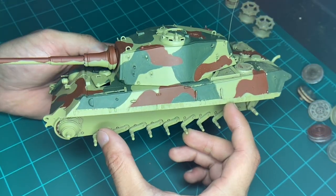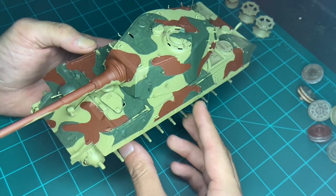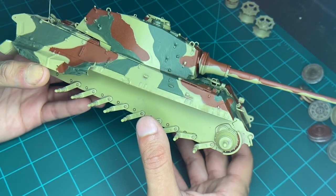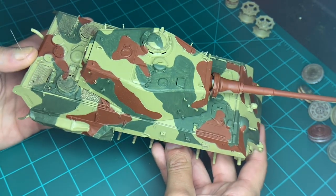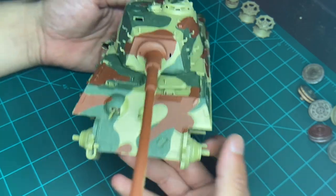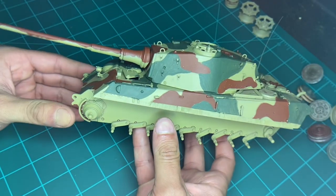After four coats later, there we go. And it's not 100% perfect, but that's okay, because we're going to be going over all the colors to weather them up and make them look streaky. But yeah, that's it so far.